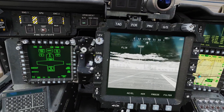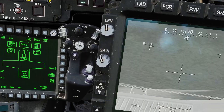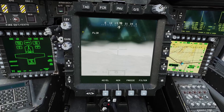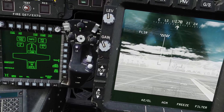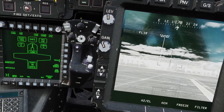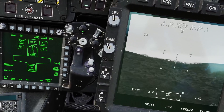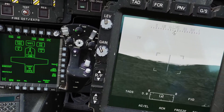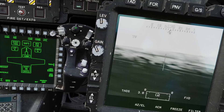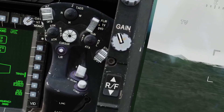You can also control the zoom of the TADS with this switch — there's wide, medium, narrow, and zoom. So even if you're using the FLIR display you can still zoom in pretty far. Wide, medium, and narrow are optical zooms and Z is a digital zoom. Keep in mind that in TV mode there is no medium zoom — it just has wide and narrow as optical zooms and Z as digital zoom. Also, the DVO position doesn't do anything; there's just FLIR and TV.